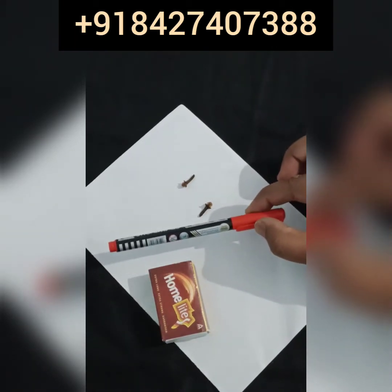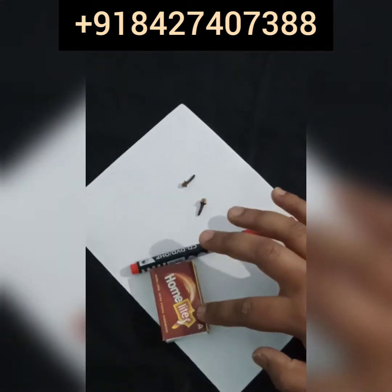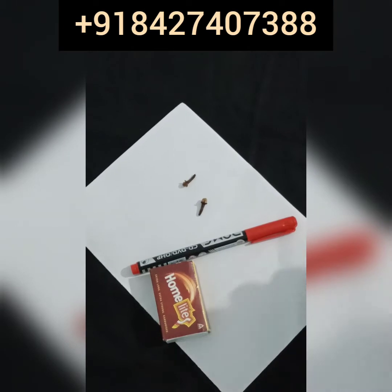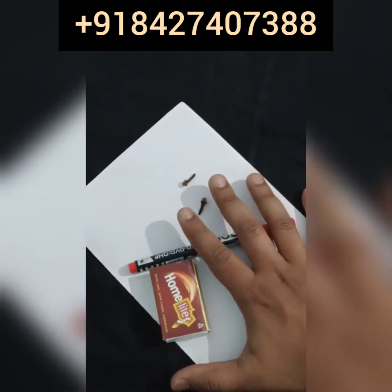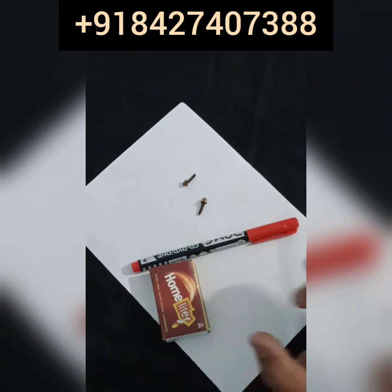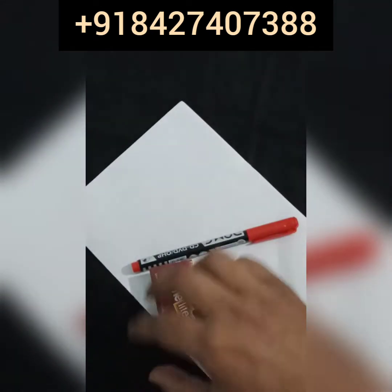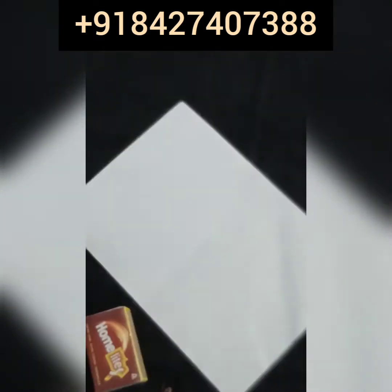For this spell you have to take four things with you: a red marker, two cloves, a matchbox, and a plain paper. No other ingredient is required. After you take these four things with you, you don't need any other ingredients to do this spell.